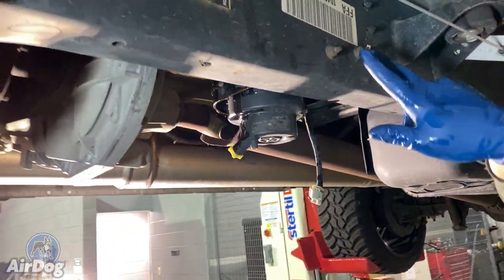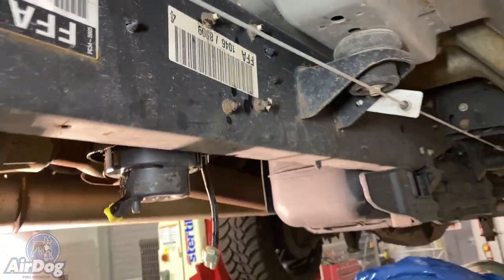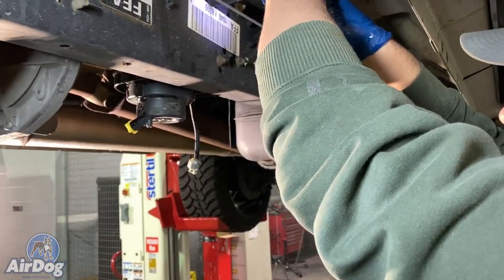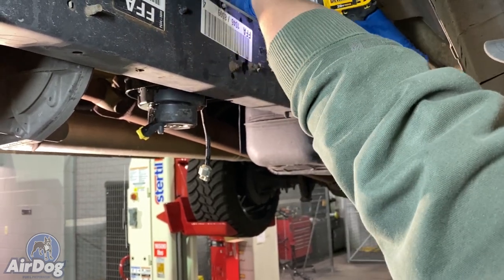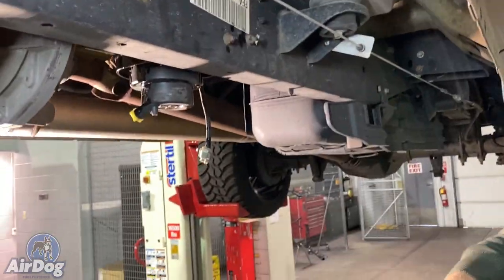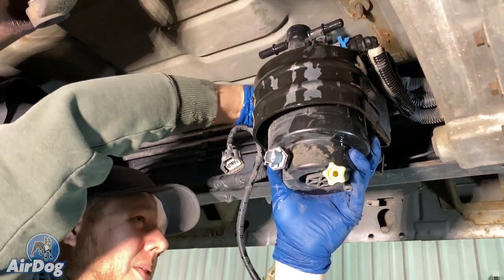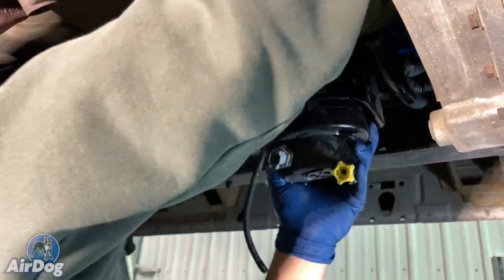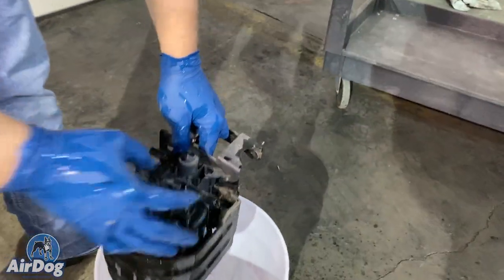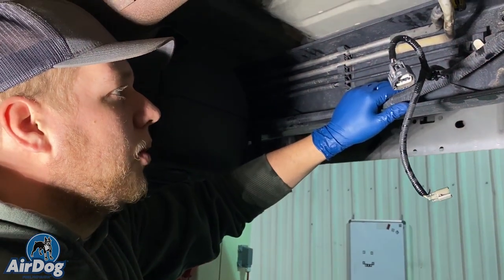There are going to be four 13-millimeter nuts — that's actually what's holding your factory lift pump on. We've got an impact here so we're going to go ahead and buzz those off. Make sure that your lines and your wiring are not caught up on this lift pump bracket so that you're not damaging anything. We'll get that all pulled off and set it on the bucket so we can get this AirDog mounted up and have a little bit more room to work.